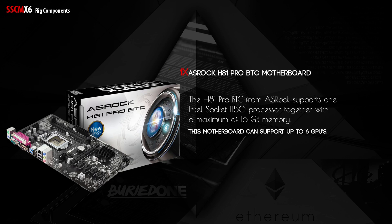Next up we have the motherboard — the ASRock H81 Pro BTC. It supports 6 GPUs and has the LGA1150 socket. It can support up to 16GB of memory, but we only need 4GB for mining.